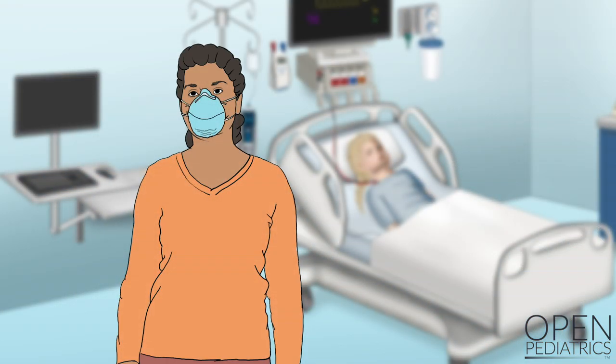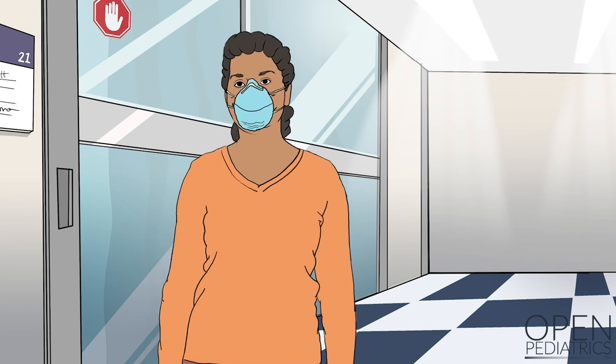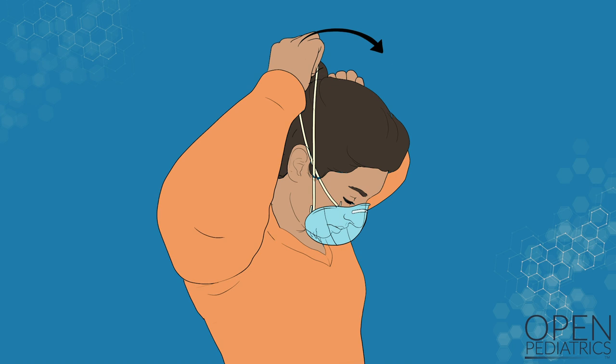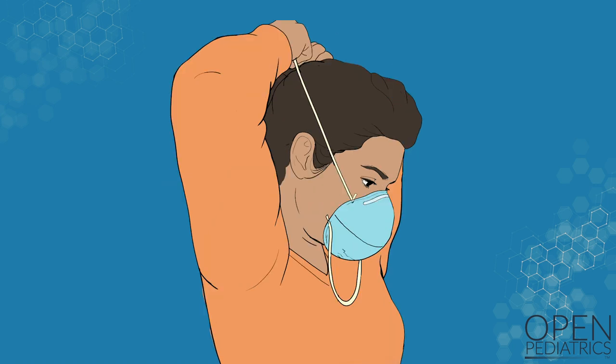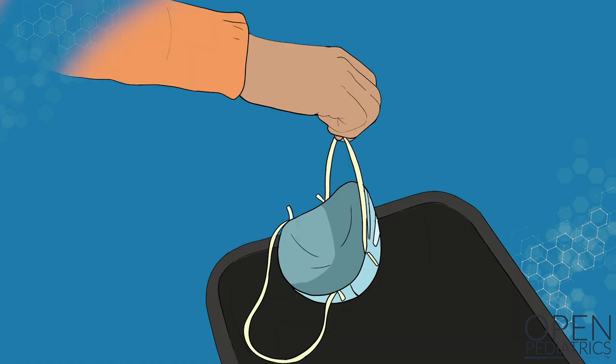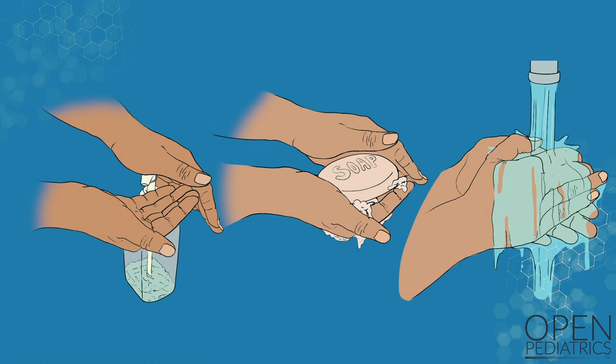Perform hand hygiene. With your respirator still in place, leave the patient's room and enter the ante room or hallway. Remove your respirator by gently pulling the lower elastic band over your head. Then gently pull the upper elastic band over your head and pull the respirator away from your face. Make sure you don't snap or fling the respirator. Discard the respirator in a waste container. Finally, perform hand hygiene with either an alcohol-based hand sanitizer or soap and water.